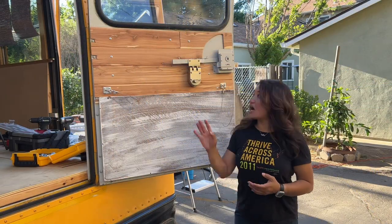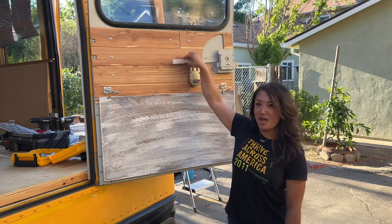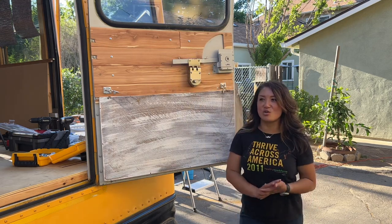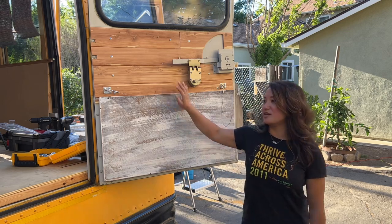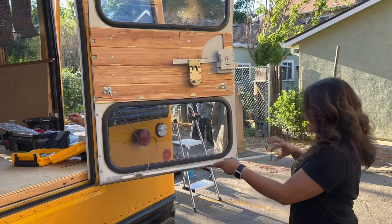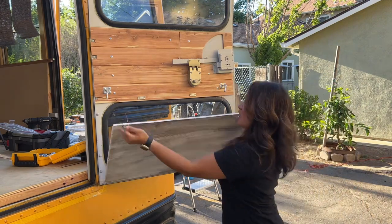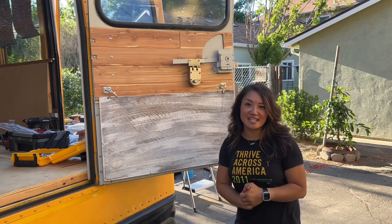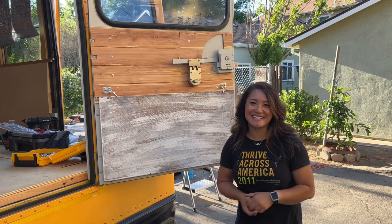We put locks on all of the doors so now you're able to lock them and they're not moving anymore. We also put on a little outdoor table for the emergency door, so now you can use it as a little outdoor table for your drinks. It was a pretty successful week. Stay tuned for next week — weather permitting, we'll be able to paint the bus.